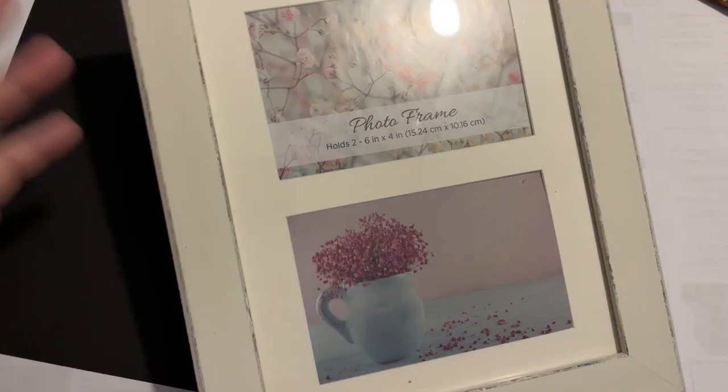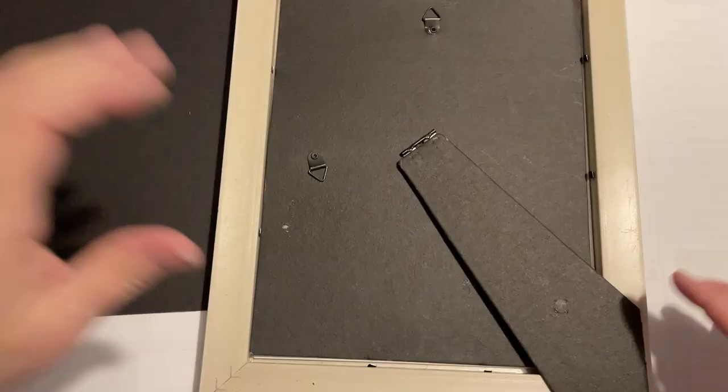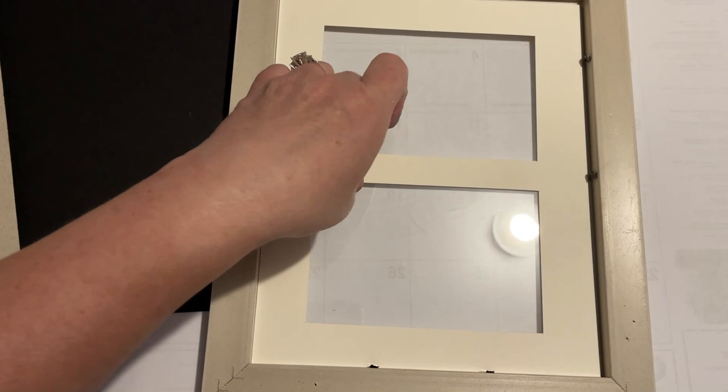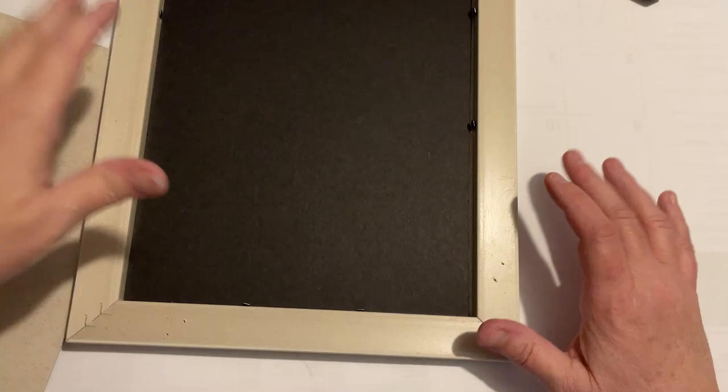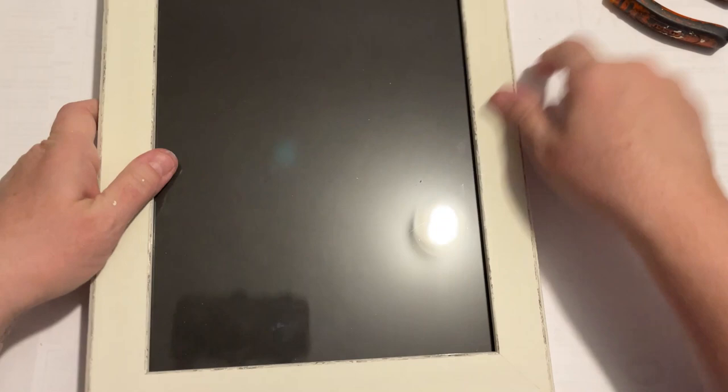DIY number two. This turned out to be one of my favorites. I went to Dollar General and paid five dollars for this because it was a little more sturdy than something from Dollar Tree. It would be even better if you could get it at a garage sale. I am going to put black card stock in there. I put the back back on and removed the stand because I'm going to be putting on a box and that's going to make this thing stand up.